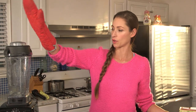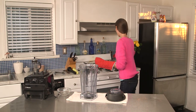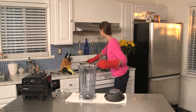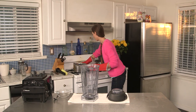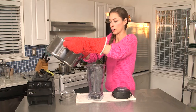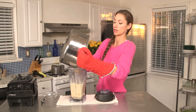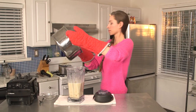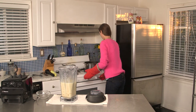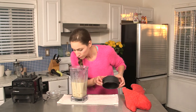About five minutes simmering all together from here, and then we'll be ready to toss it in the Vitamix — it'll be amazing. Our squash soup is ready, so we're going to take this off and pour it into the Vitamix. Real careful, make sure you go slow. Just get the last little bits in there. Perfect, and now we put our lid on.